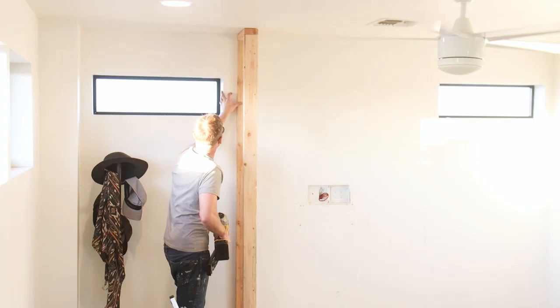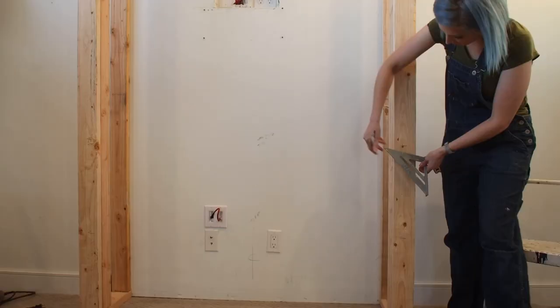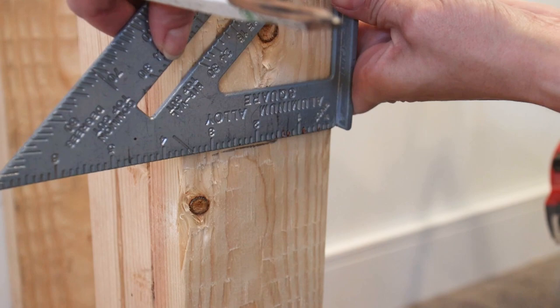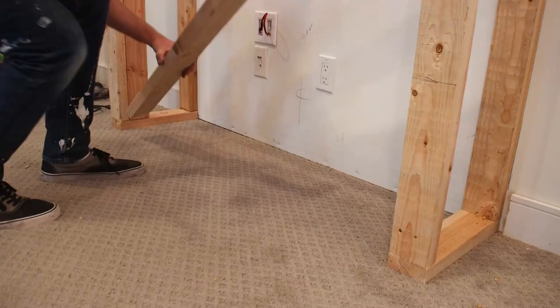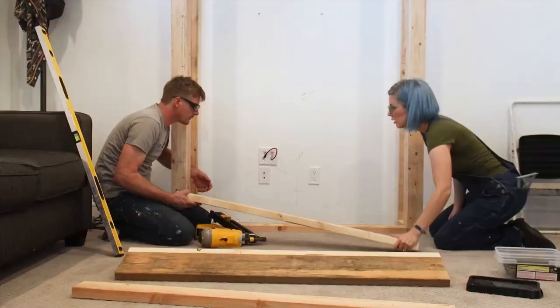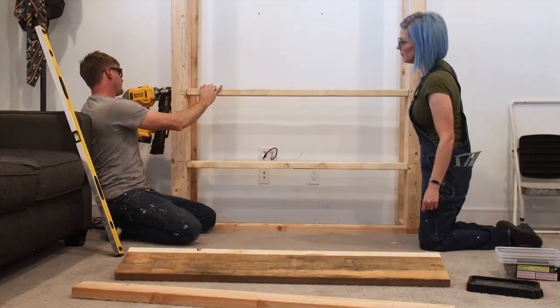Once both walls were in place and secured, we began to mark out the location for the electric fireplace insert. A lot of fireplaces have a minimum height from the floor that they need to be installed at, and if you plan on mounting a television above your fireplace, most manufacturers also include a recommended distance in the installation instructions. We added a 2x4 bottom plate connecting the two lateral walls together, and then added a bottom horizontal support for the fireplace insert. We were able to secure the horizontal supports through the California corner on the outside walls.